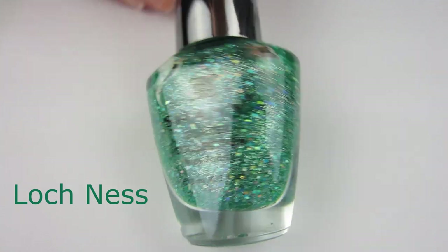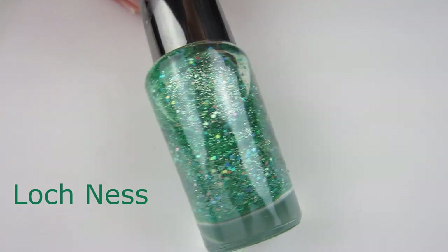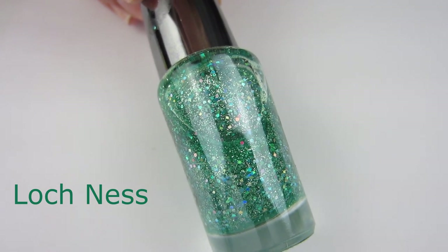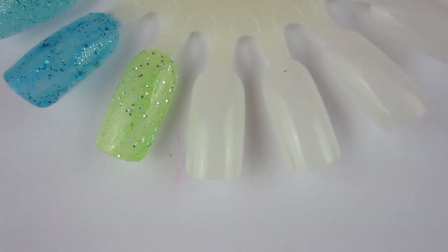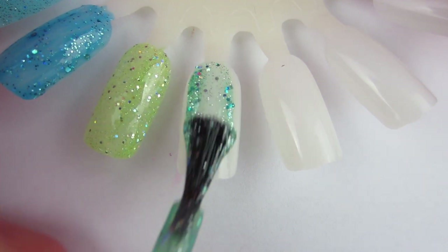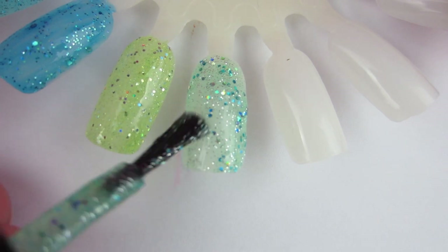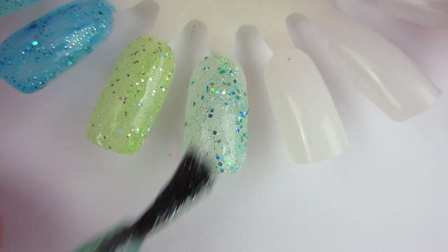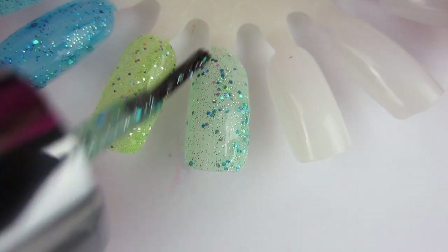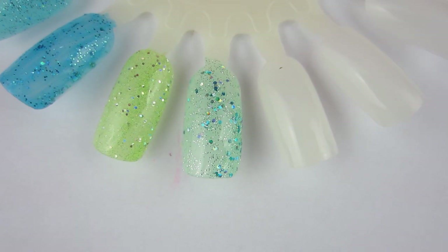Next up we have this bluish-green holographic glitter called Loch Ness — like the Loch Ness Monster. It is very pretty. It's got large pieces of holographic glitter and silver ultra-fine glitter added to it. Two coats looks pretty good, maybe three coats. But it's more of a sponge situation — you probably want to sponge this one on. I think it would reach full opacity and look awesome sponged on.